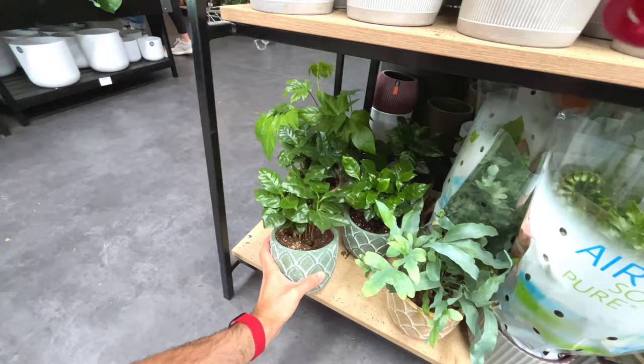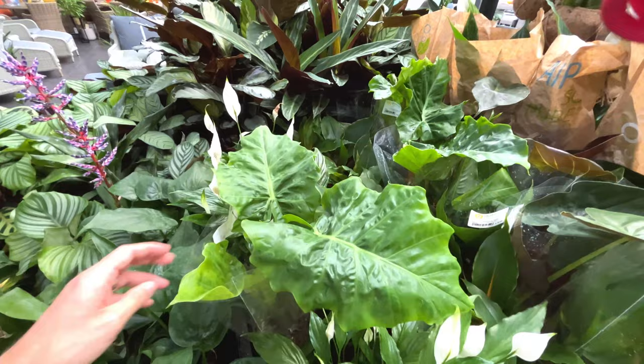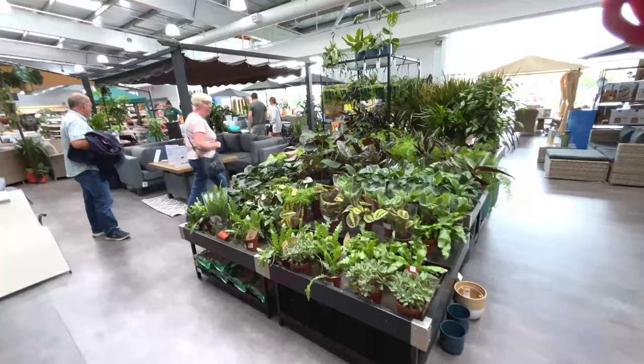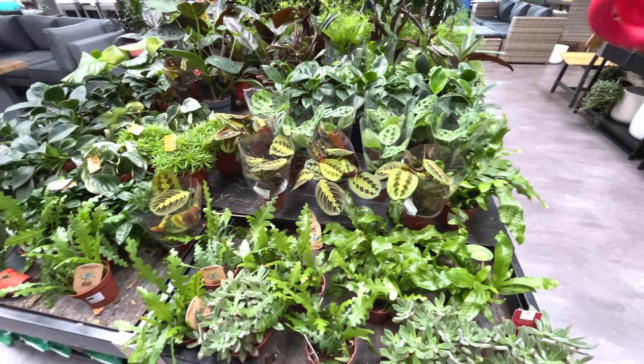Some large peace lilies, 20 pounds. Look at that leaf - got issues, that plant. Maybe another section. This plant shop goes on and on - so many houseplants. Biggest houseplant selection I've seen in a shop, really impressive - obviously got demand for it.